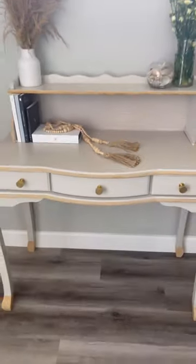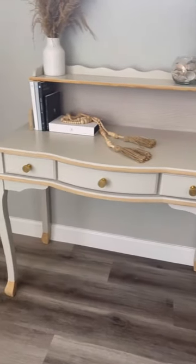I added new hardware, and here was the final result. Let me know what you guys think and follow me for more furniture flips.